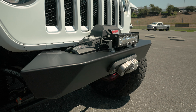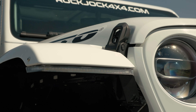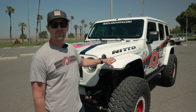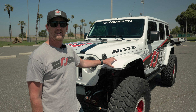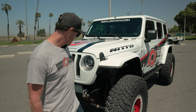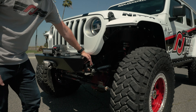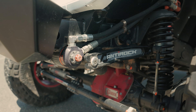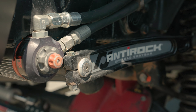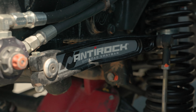As we move around the Jeep, we have American Adventure Lab's Highline Fender Support and Light Kit, holding up standard OEM Rubicon fenders that we put on as we got to 40-inch tires. If you look down here, we have our Rock Jock Anti-Rock Front Sway Bar. We are running the Forged Chromoly Arms with a 770 bar for full off-road compliance and capabilities.